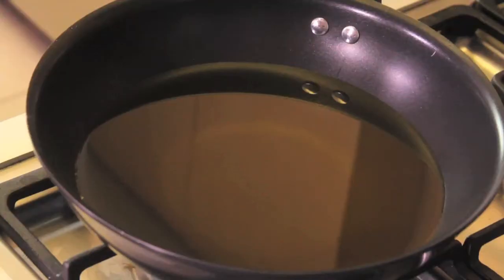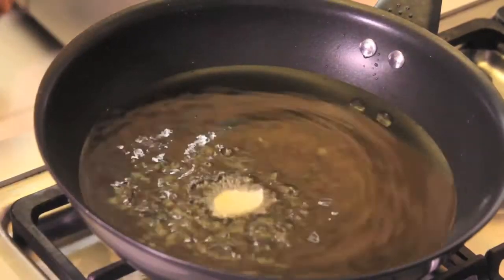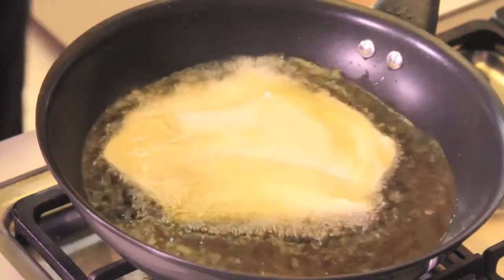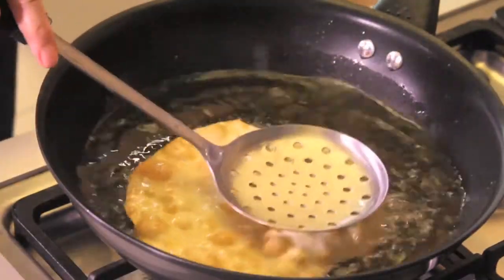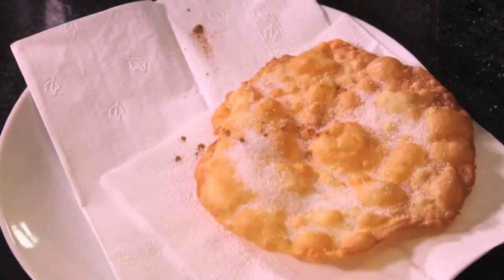Heat enough oil in a pan, three centimeters deep. Add a piece of dough to the boiling oil to verify that it's hot enough. Add one disc of dough at a time and fry, submerging it in the oil until golden brown. Flip once, then remove from the hot oil. Drain excess oil and cover with a mixture of sugar and cinnamon.